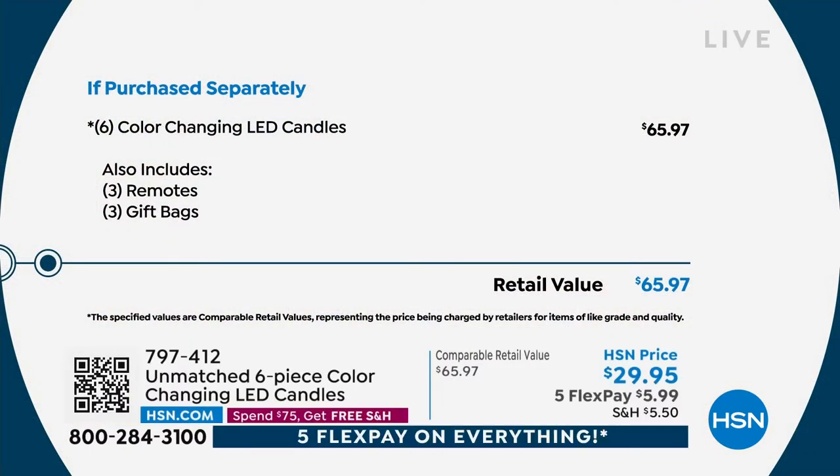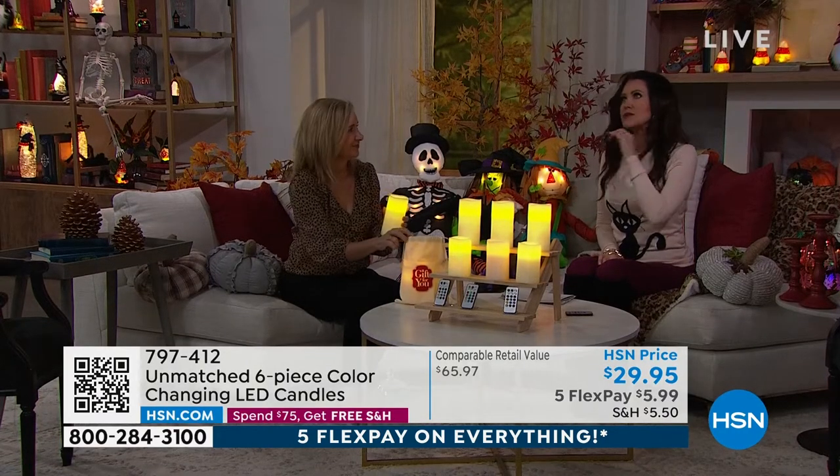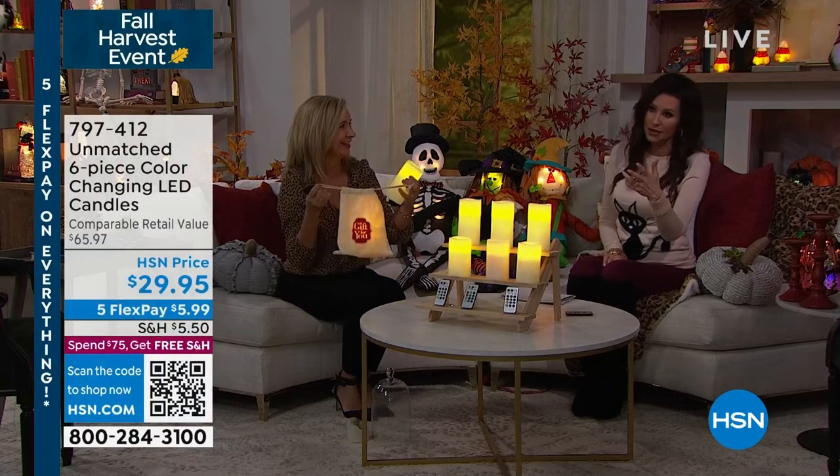It's an under-$10 gift for anybody, and it's a $65-plus value for only $29.95. These have been really popular already. We've never offered them on five flexible payments before, so for $5.99 we'll send these right to you. You're also going to get free shipping and handling — this is a great gift.